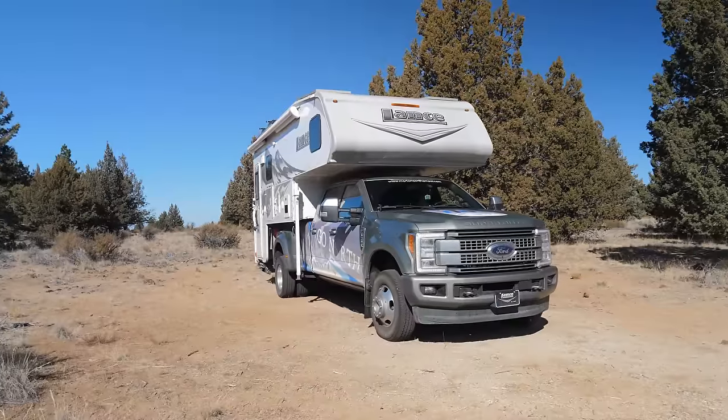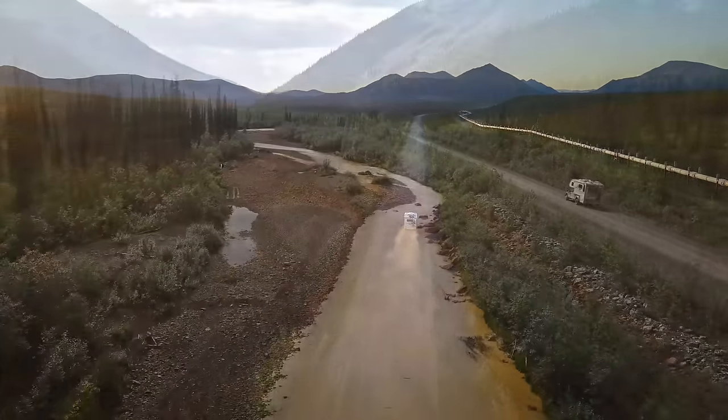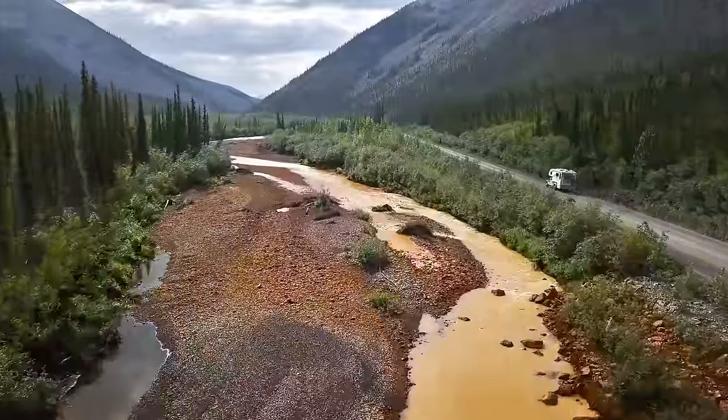At this point you should be ready to roll. Initially this process took us about 20 minutes to take the truck camper on and off, but with practice we are now able to do it in about five to ten minutes. With a little bit of practice, taking a truck camper on and off can be a pretty easy, smooth process. If you're interested in seeing where we traveled in this truck camper, check out our Go North series where we traveled through Canada and Alaska in it. Thanks so much for watching — we'll see you all next time.